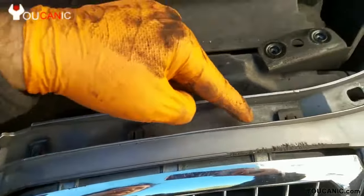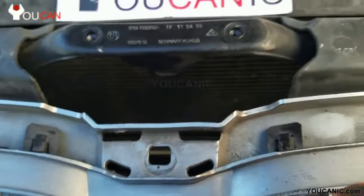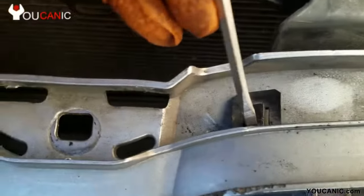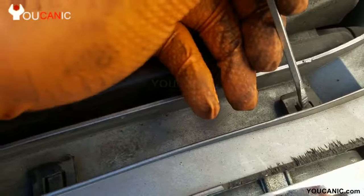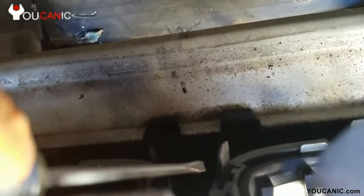We have three tabs that we need to press down — you can use a flat screwdriver, press down, and then pull on the grill to unlock each one just slightly. There's also one right here that's very tricky to get to; you'll need to come through here. Use a screwdriver to push the locking tab.